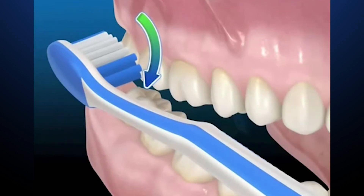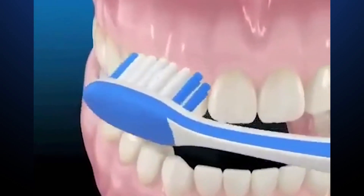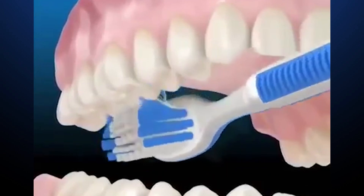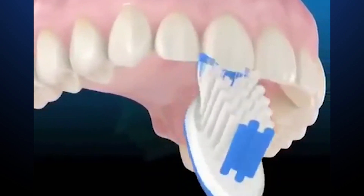Start from the middle and move your toothbrush from one end to the other. Use this motion to brush your teeth — from one end to the other, covering the fronts of the teeth.